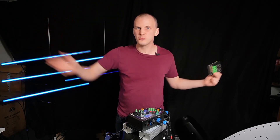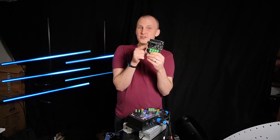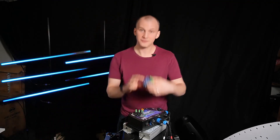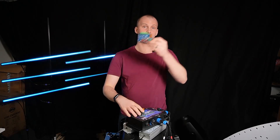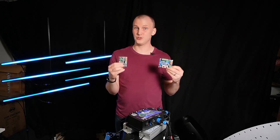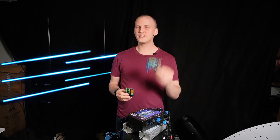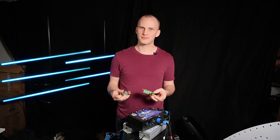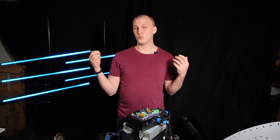I'm speaking in generalizations here because the numbers are a little different for all the different controllers. I can do a thousand pixels on each of the four ports that come out of this long-range receiver. So let's say I go to my first receiver — this is a Falcon receiver version one — and I put 200 pixels, then go to a second receiver and put 200 pixels, a third and put 200 pixels. Now instead of just the 200 pixels from a single receiver, I've tripled that without buying more controllers, just more receivers.